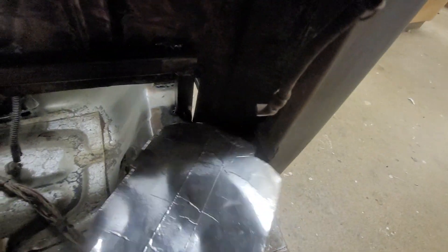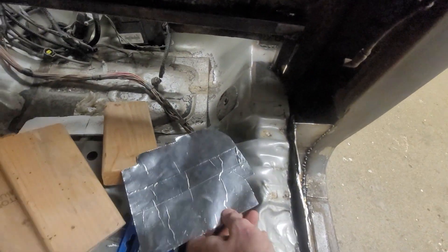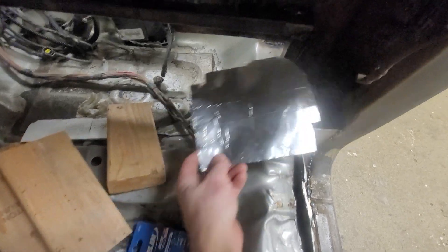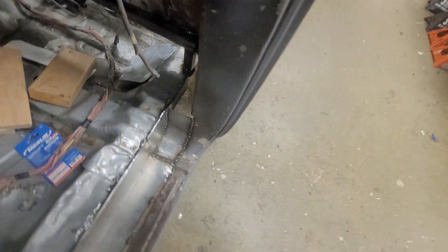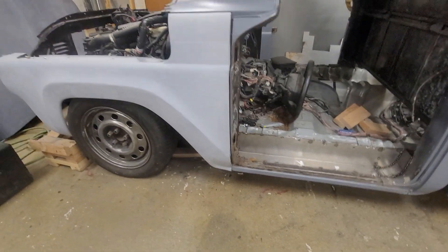We're working on getting some panels in here. We've been focusing on sheet metal work. I have the kids forming up templates, cutting those out and getting things tacked in place. I don't want to fully weld anything — I just want to get everything sort of tacked in place first.